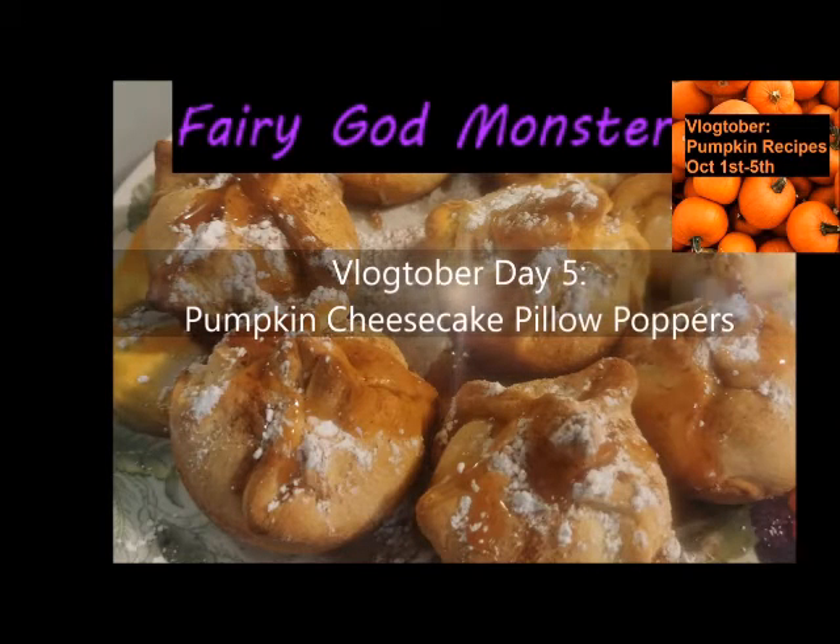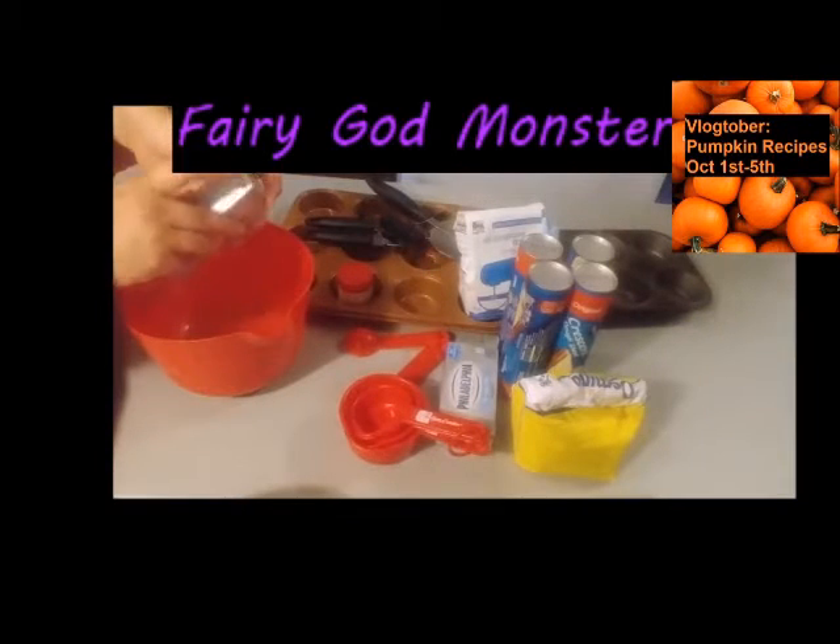Hello and welcome back to my vlog. Today is Vlogtober day five. We're doing pumpkin cheesecake pillow poppers.